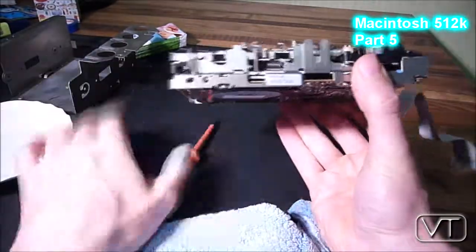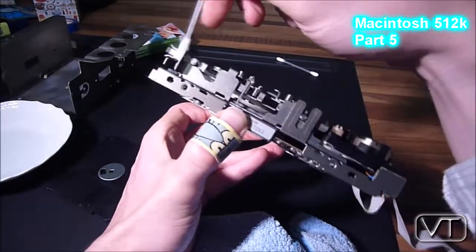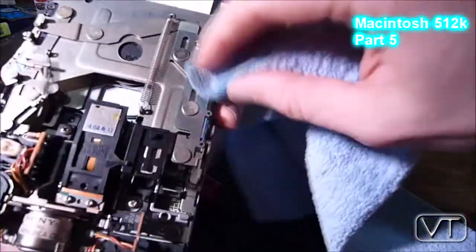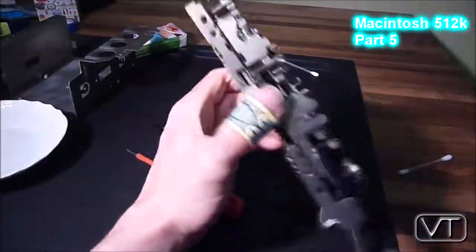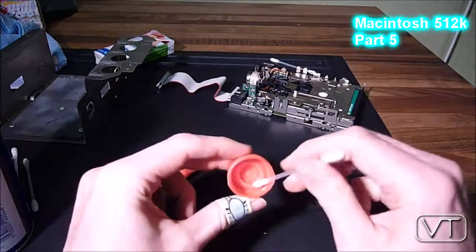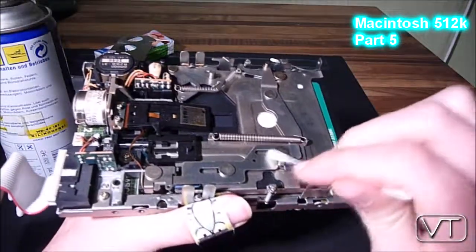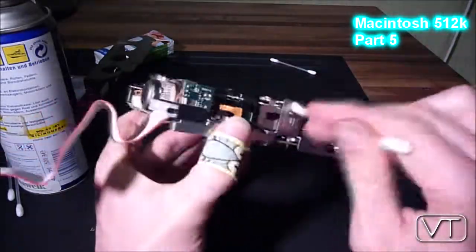You can reach the mechanical eject mechanism even in a closed Macintosh if you have a straight metal piece like a bent office clip. There's a little hole right beneath the disk slot, and if you put a metal wire or office clip into this hole, you can push the mechanical eject mechanism and eject the disk manually.